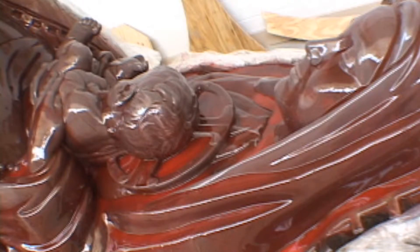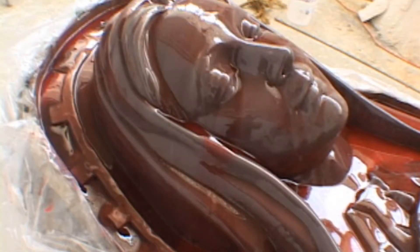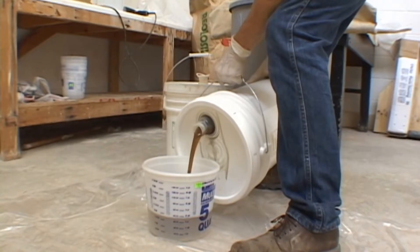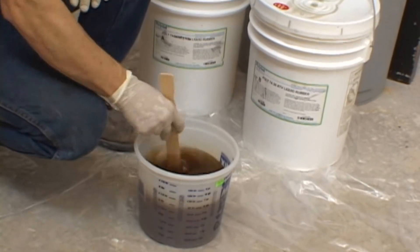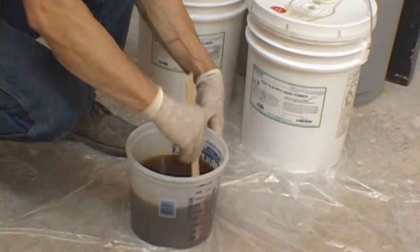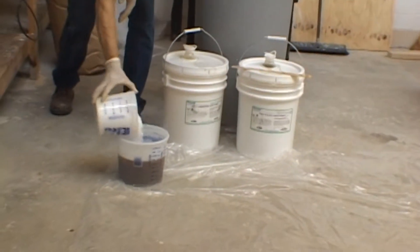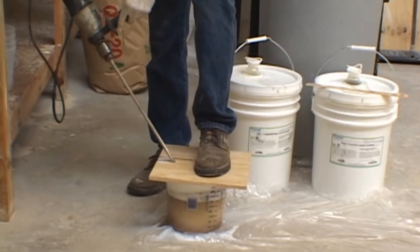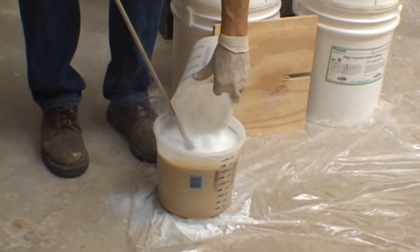After we have applied three coats of rubber with pigment so that we can see the difference between the coats, we are now ready to add a thickened coat of rubber. Mix the rubber as in the previous steps, making sure it is thoroughly blended. The next step is to add a thickening agent to the rubber so that it will take on a thick consistency and apply like cake batter — enough thickener so that the rubber is nice and thick and easy to move in a thixotropic state.